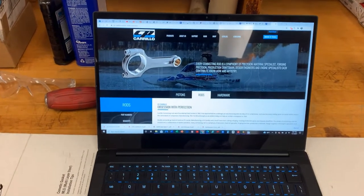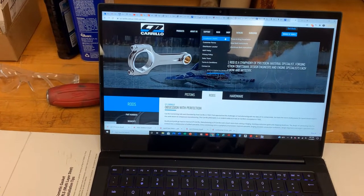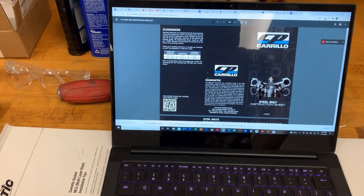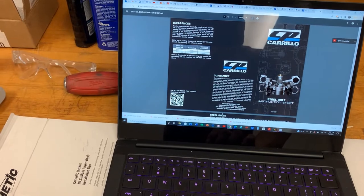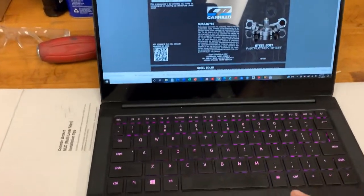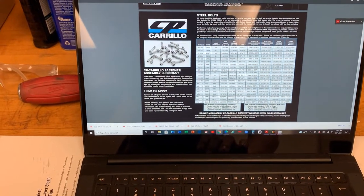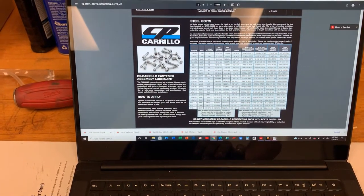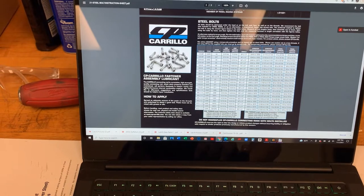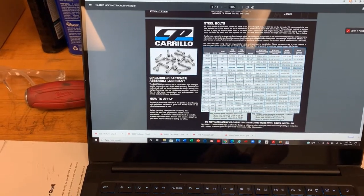On CP Carrillo's website, go to the top where it says Support, then Installation Sheets, and scroll to Steel Bolt Instructions. This is what should have come with the connecting rods. Looking at the bottom of the brochure, the bolt I have is a 3/8 by 24, WMC style with an H6 head marking - I'll highlight and zoom in on that specification.